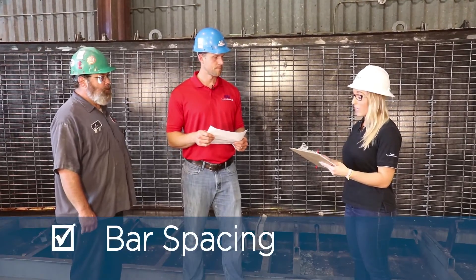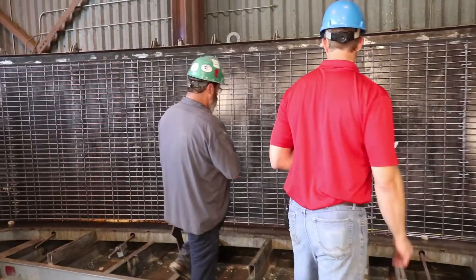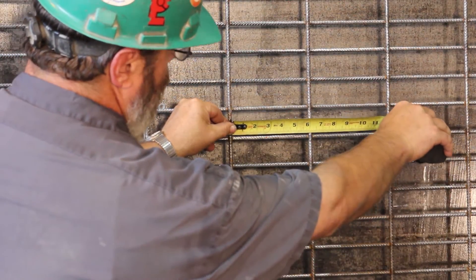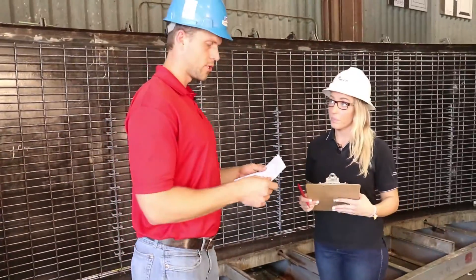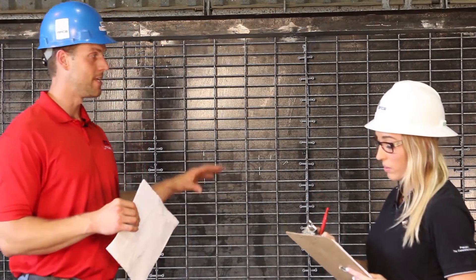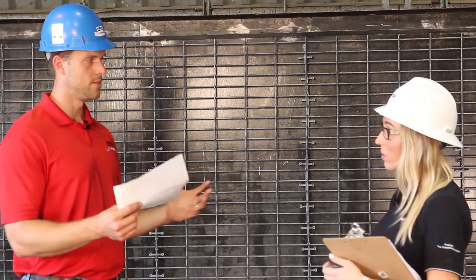Next on our checklist is reinforcing spacing. Junior, let's pull a tape measure. It looks like two inches vertically by six inches horizontally — that is our actual. Our design is two by six, so we are per design. For this particular assembly, the tolerance is a quarter of an inch. Now product lines may vary depending on the end user and the customer — it could range from a sixteenth of an inch all the way up to an inch, so definitely keep that in mind.